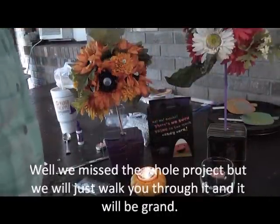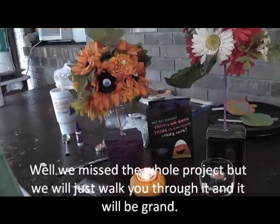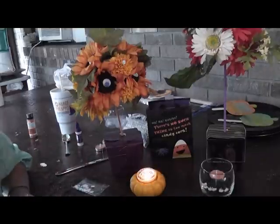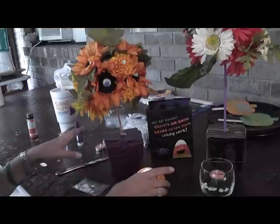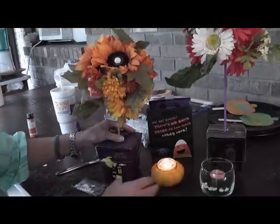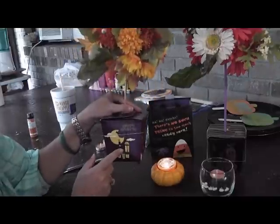Hey guys, it's Kara. I am back and you're never gonna believe it — I forgot to turn the video camera on while I was making these fun crafts. So I'm not gonna remake them, but I'm gonna show you how I did it. This one is finished and it's basically a fun centerpiece craft that I thought I was filming.